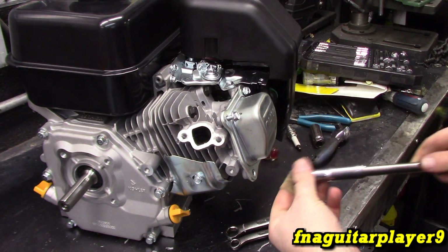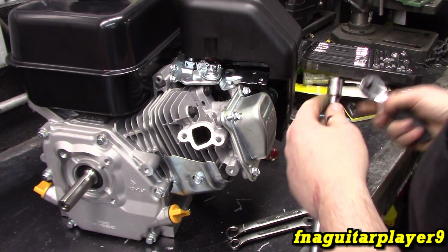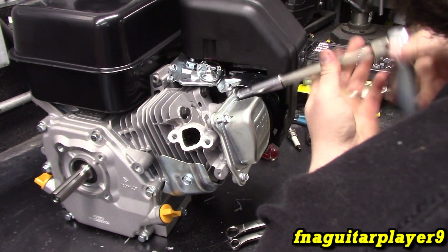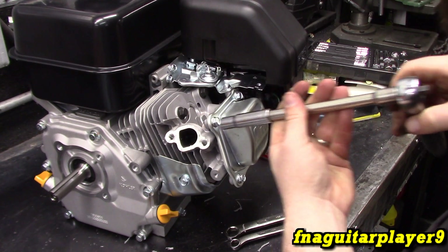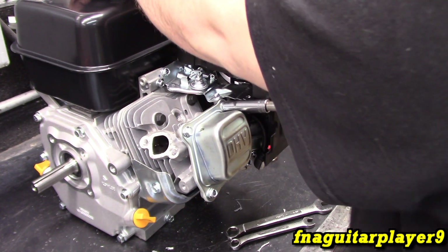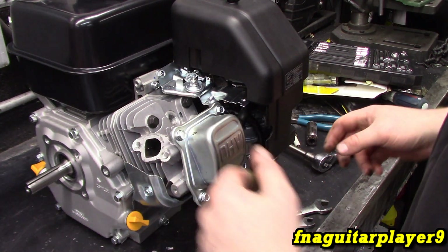Ordinarily I would tighten bolts in a cross pattern, but any time it's something like this I always do the bottom two first and then the top ones, just so you know you're getting a good seal on the bottom since that's the main place it's going to leak. There is a torque spec on these, but I'm going back to pretty much where it was — it's not super critical like a head bolt. Snug them all down and make sure everything is seated in. Then I'll proceed to put the muffler and spark plug back on off camera.